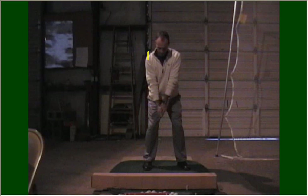Practice the grip, and I'm certain you're going to find much better results with your ball striking. Good luck.